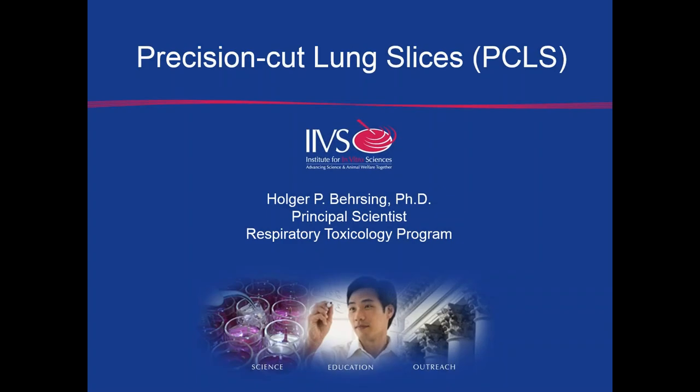Welcome everyone. My name is Holger Baersing. I'm the Principal Scientist at the Institute for In Vitro Sciences in the Respiratory Toxicology Program. And today I'll be talking about Precision Cut Lung Slices.